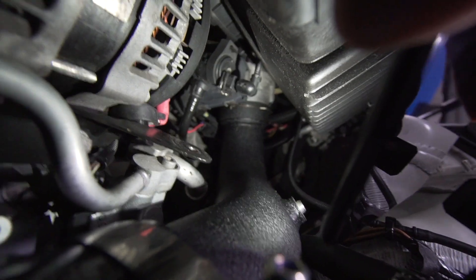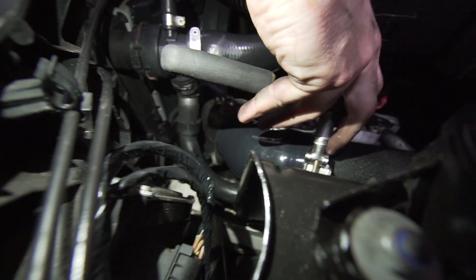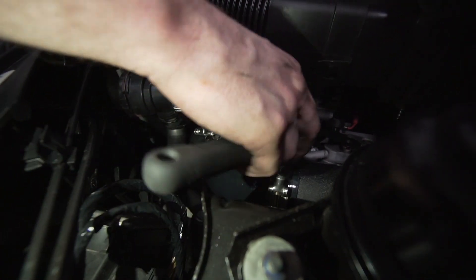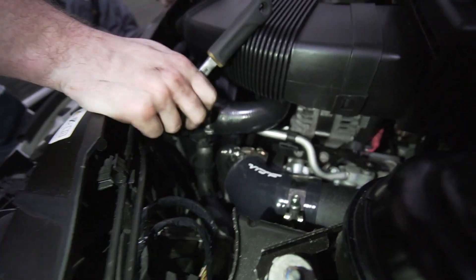Alright guys, great news - we got the actual charge pipe attached to the throttle body, as you can see there. The mass airflow sensor is still down there, we need to put that on. Coupler and clamps are on the lower charge pipe section. We need to tighten the clamps, then put the mass airflow sensor on, and I think that's gonna be it.